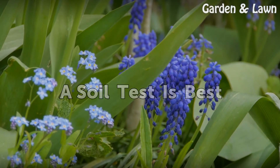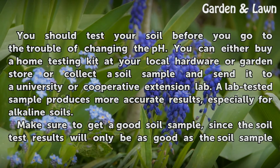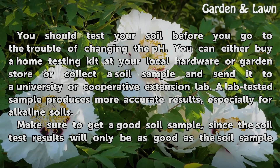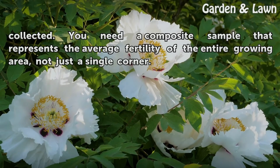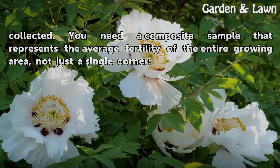A soil test is best. You should test your soil before you go to the trouble of changing the pH. You can either buy a home testing kit at your local hardware or garden store, or collect a soil sample and send it to a university or cooperative extension lab. A lab-tested sample produces more accurate results, especially for alkaline soils. Make sure to get a good composite soil sample that represents the average fertility of the entire growing area, not just a single corner.